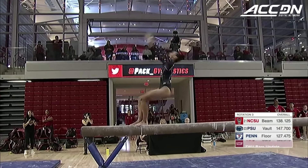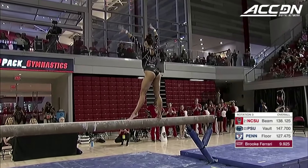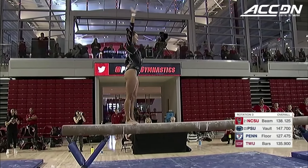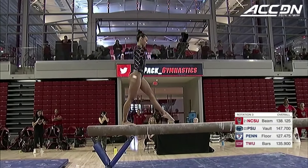We'll see here this back handspring back layout acro series — spot on with that. There you saw that score come in from Brooke Ferrari on bars for Texas Women's, a 9.925. But unfortunately, they will have to count a fall.